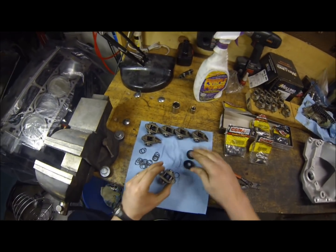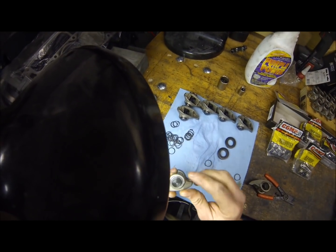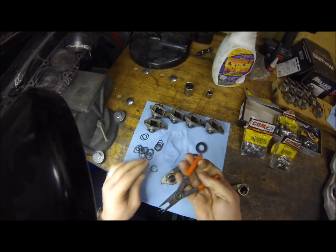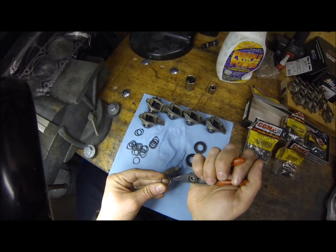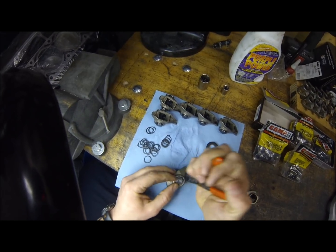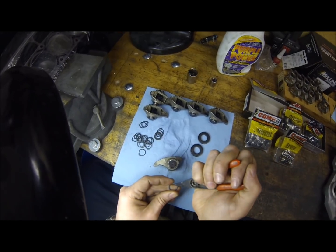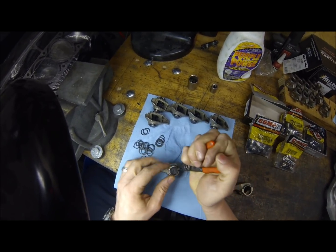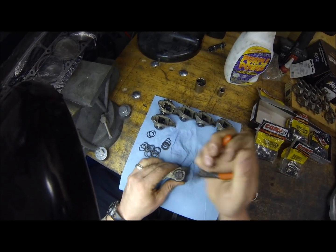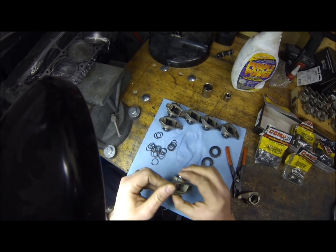Take the washers off and set them down. Words are facing outward, then you come in with the clip. This is not the right tool but it's the only tool I have, so we'll make it work. There's one — flip it over, get the other. That's it — the trunnion upgrade installed on an LS1 rocker.